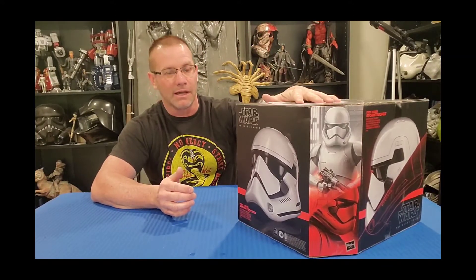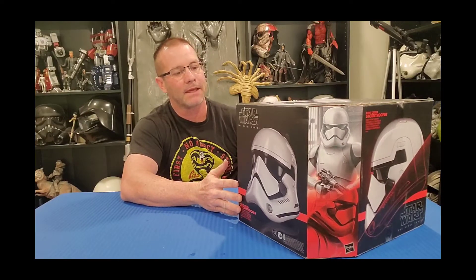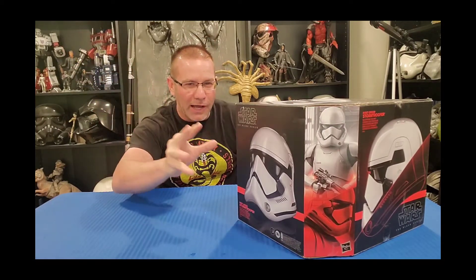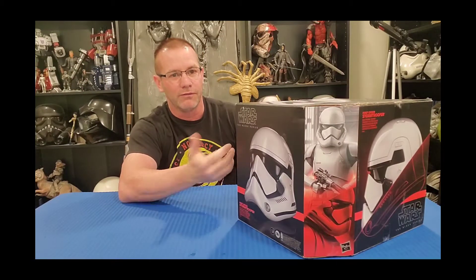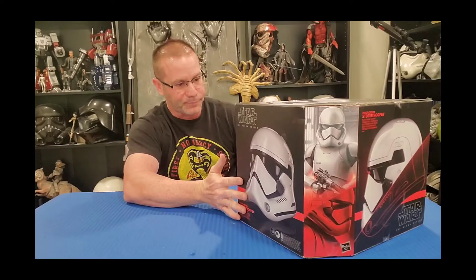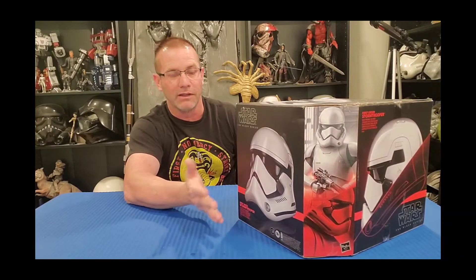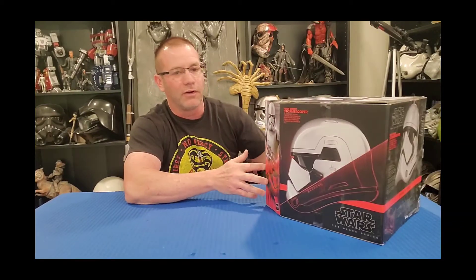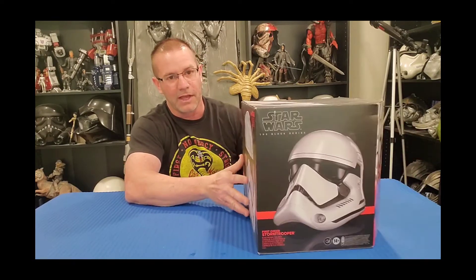It's growing on me. I just thought the helmet wouldn't have any justice unless you actually did the bloodlines on the helmet — from when Finn's partner dies in combat. I wanted to do that with the helmet before I did this review. The helmet's finally done, it's been done for a little bit but I haven't gotten around to making this video.